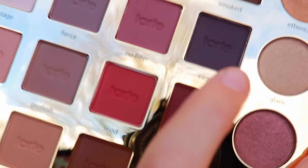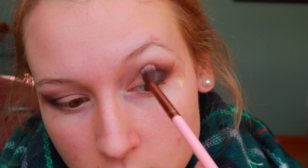I'm also bringing 'Fierce' into the inner corner of my eye so it's nicely blended with no harsh lines. Now I'm going into the shade 'Vamp,' which is a beautiful dark purple. I'm applying it with a tapered tiny blending brush, focusing on the outer V of my eye and blending it onto my lid, then switching to a fluffier brush to soften it out.